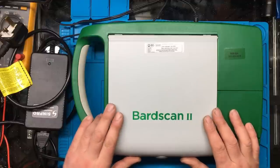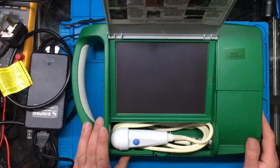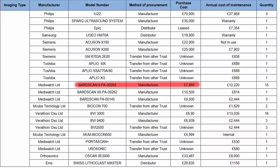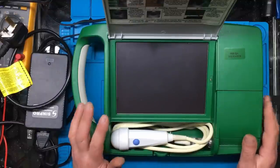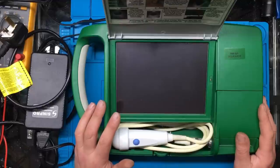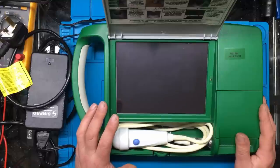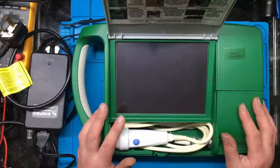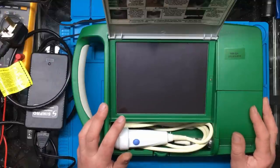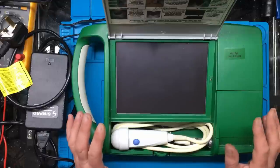It's a Bard Scan 2, made by a company called Mediwatch. These units cost around about £8,000 when new, and this one was on eBay for £325. I could have bought a proper Chinese-made animal scanner for about £1,000, but I wasn't sure about the build quality and software. At least this would be good quality and well made with it being ex-NHS. I contacted the seller and explained what I wanted to use it for but he wasn't sure, so I said I'd take a chance on it.